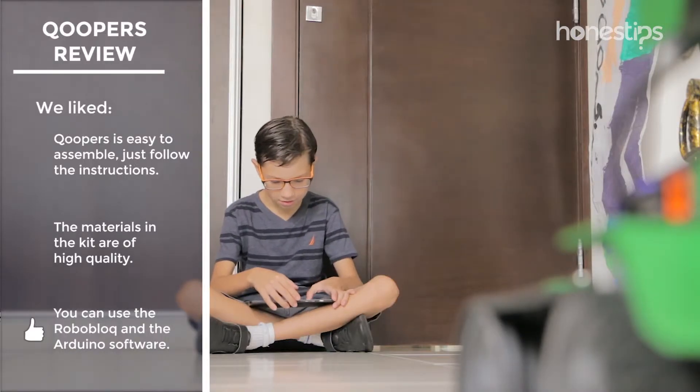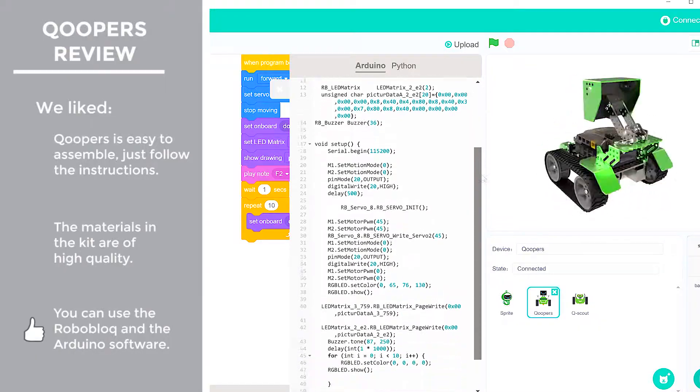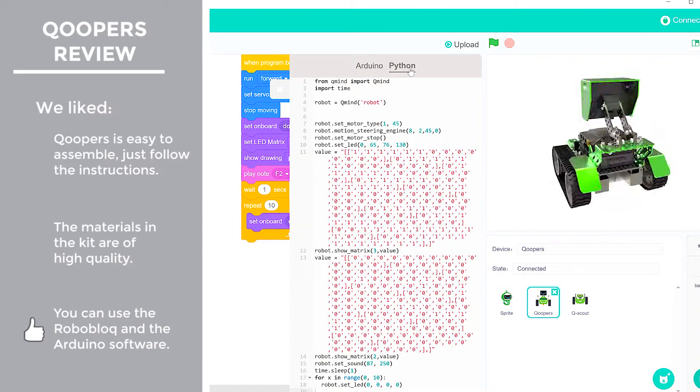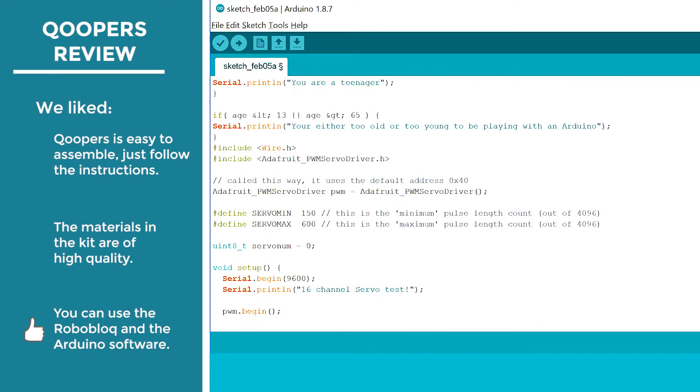The possibilities of programming Coopers are not limited simply to the app. You can use the Roboblock software on your PC or Mac to program using Python, as well as the Arduino software to program it using C++.